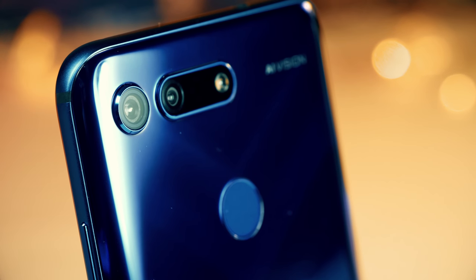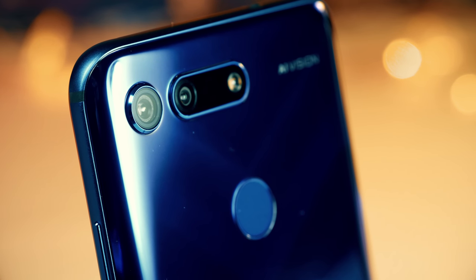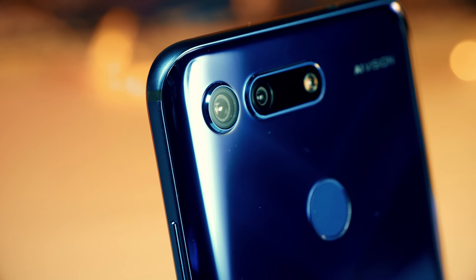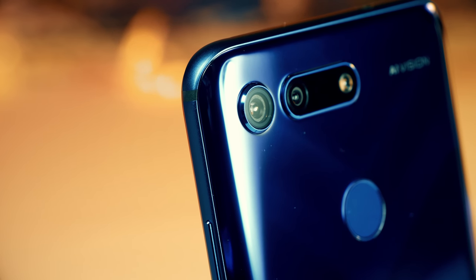I feel like I need a little bit more time before I can give you my full verdict. So in this video, as well as showing you some of the sample shots that I've captured with this phone, I'm also going to go through the camera app so you know exactly what you're getting if you decide to pull the trigger on this one.